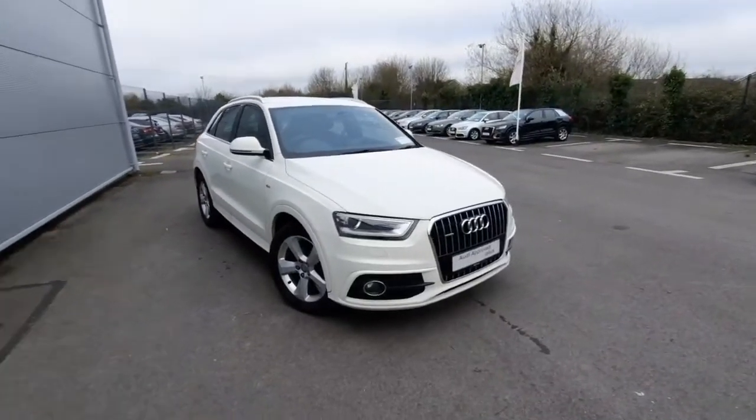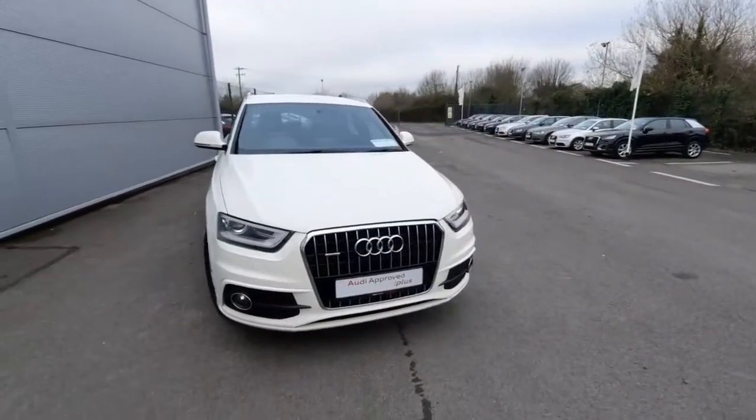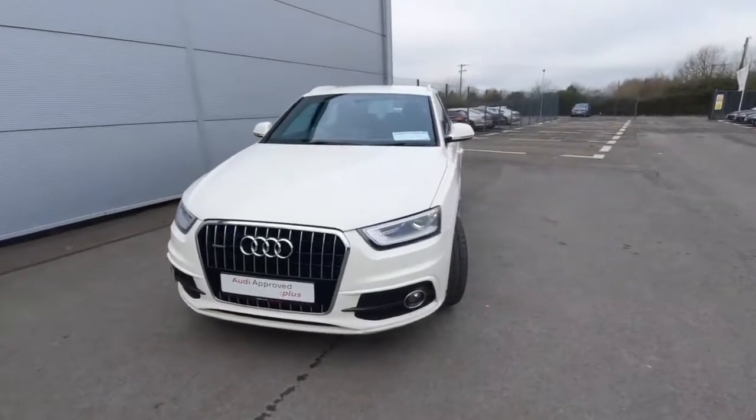Hello, Andrew here from Audi Drodda, used to prove online car sales. Today we're showing off our lovely Q3 2L TDI S line, which comes with 140 brake horsepower. The car was first registered in 2013 and comes in a beautiful Amalfi white colour.